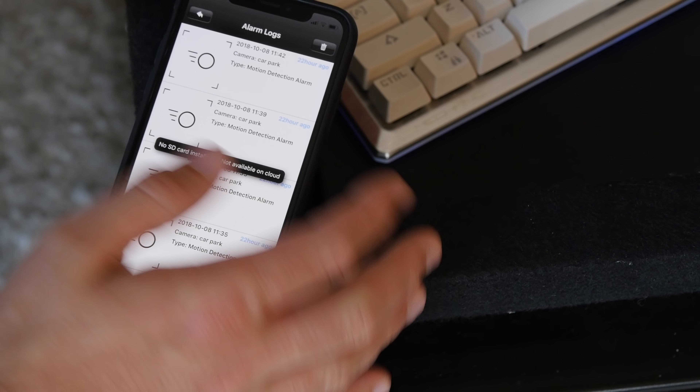When I say it has Alexa capabilities, I mean that you can talk to your Alexa device and say, "Alexa, show me outside." And it works pretty well. However, I did find it was a little bit slow — it took about five seconds from giving the command to actually seeing the feed on the device.